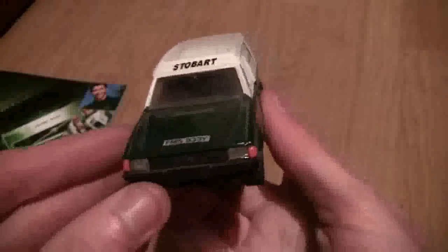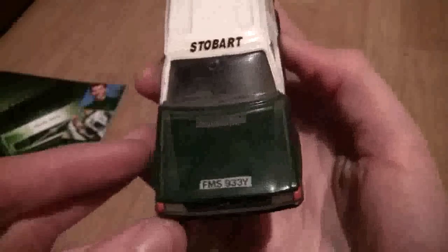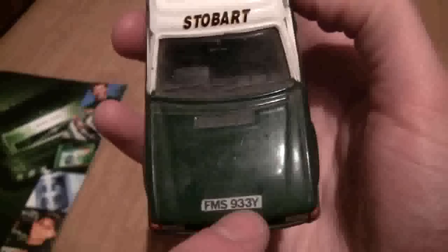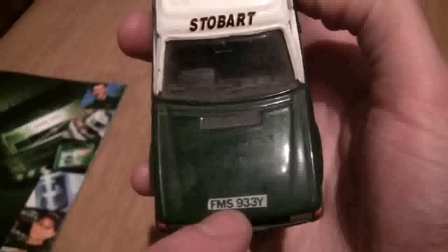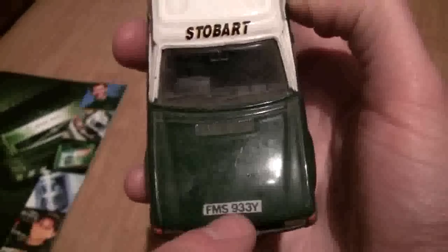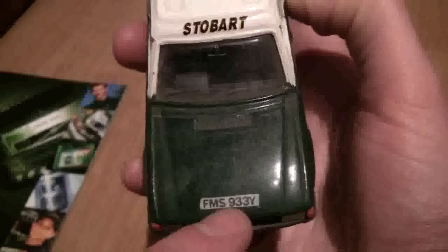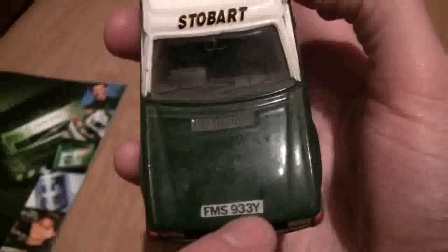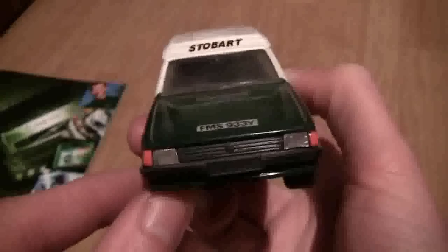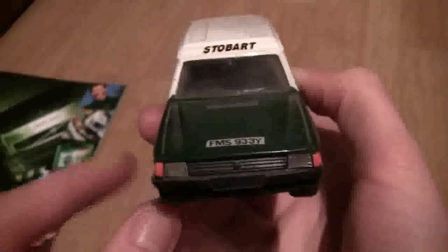As you can see it's in the old Eddie Stobart livery. Now if you're wondering what these numbered plates are, these don't come on the models — these were some transfers I found lying around. I think they're off old scale electric cars that I found in a box, so I managed to put them on just to make them look a bit more realistic, back when I used to play with them loads.